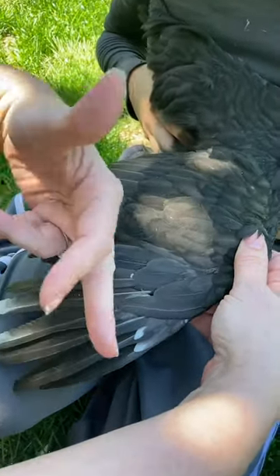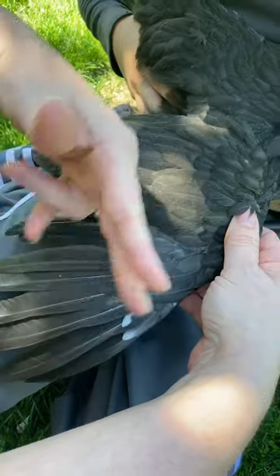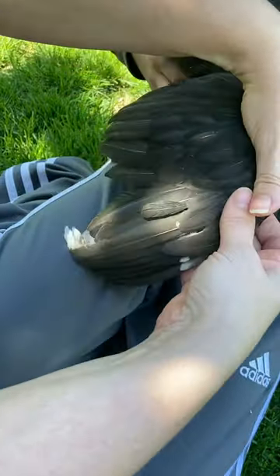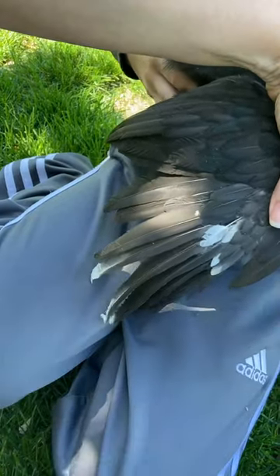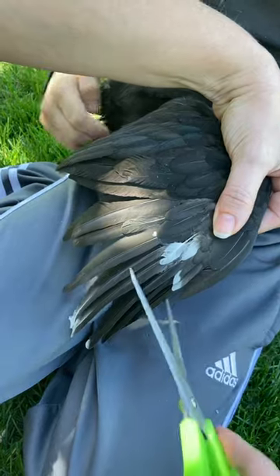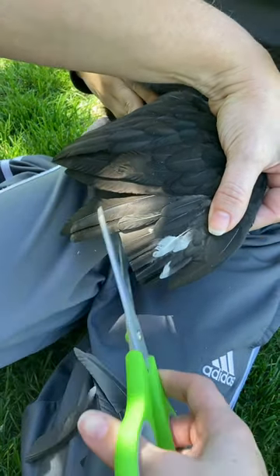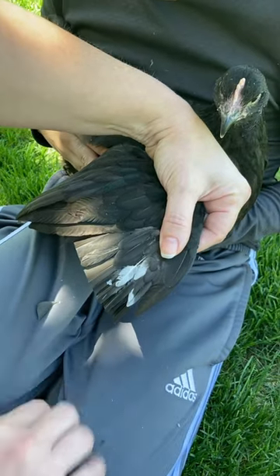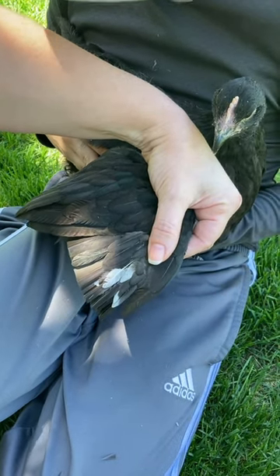When you trim, you just trim right up above the shorter feathers on the primary flight feathers. It doesn't hurt them because there's no blood supply. Take a sharp scissors and you just cut. That's it. It doesn't hurt them, and this will help keep them from flying away.